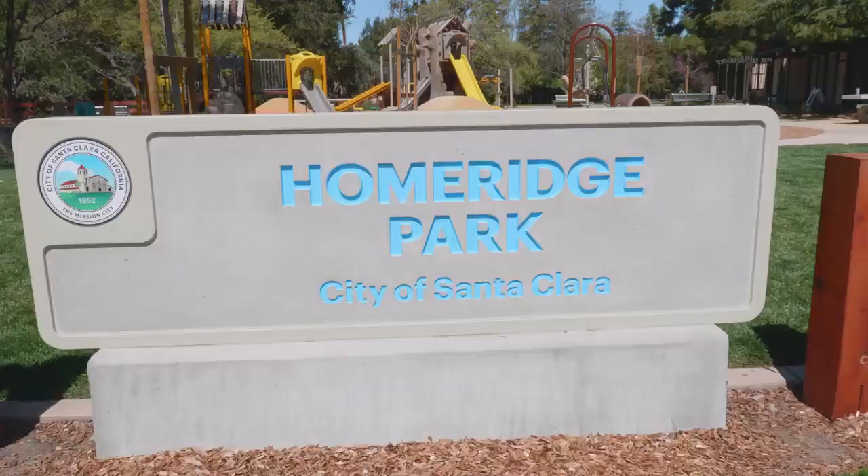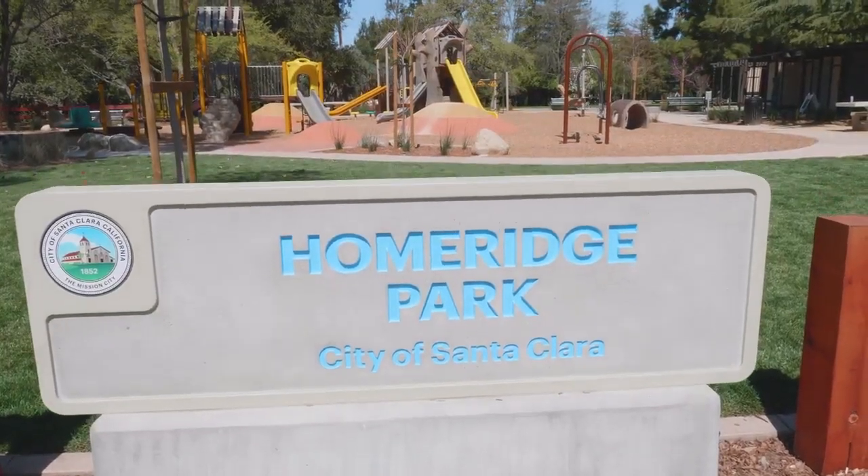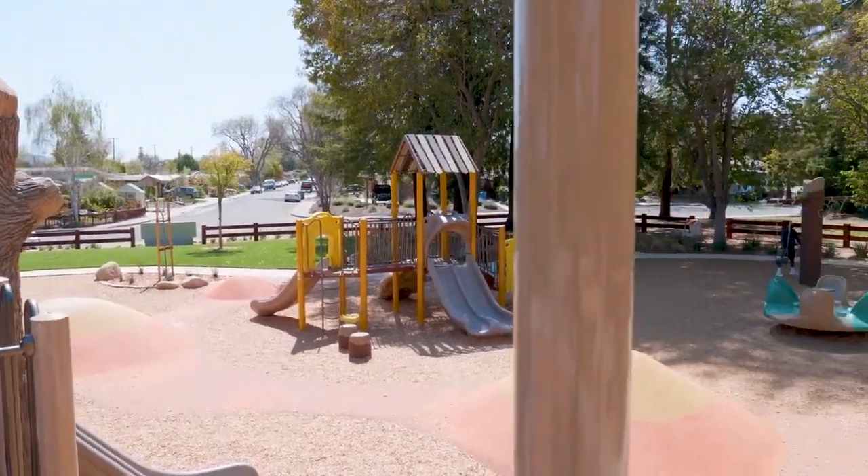Hi, I'm Mayor Lisa Gilmore, and I'm excited to share with you the virtual ribbon cutting of the Home Ridge Park Playground in Santa Clara. Years ago, the City Council saw the critical need to prioritize the rehabilitation of our neighborhood parks. We adopted a City Council pillar to enhance our parks. We know how important our parks are to Santa Clarins.